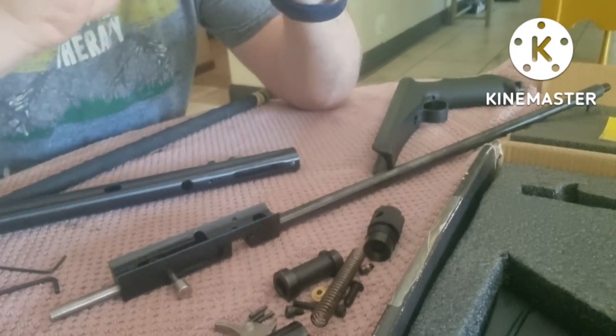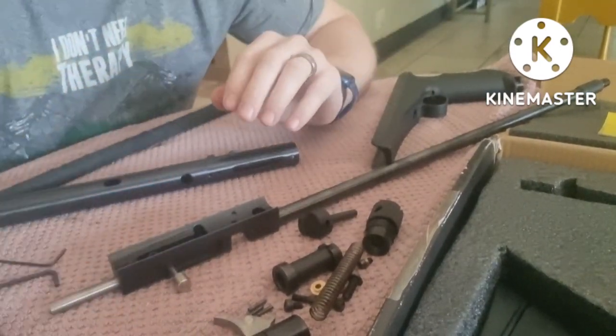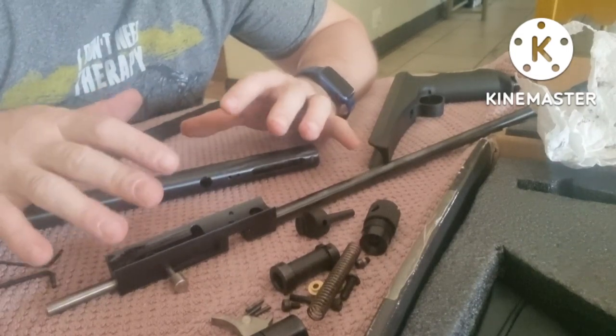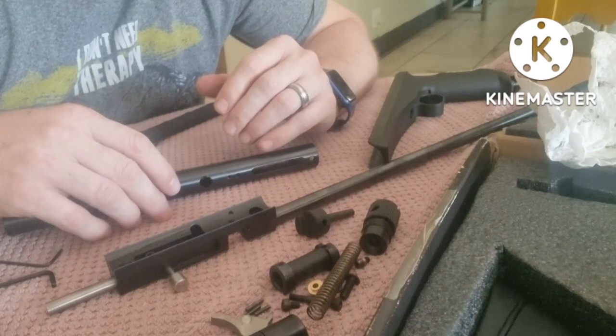We've now completely disassembled everything we need to disassemble. From here we can work on all the parts individually, and that's what I'm going to show you next.